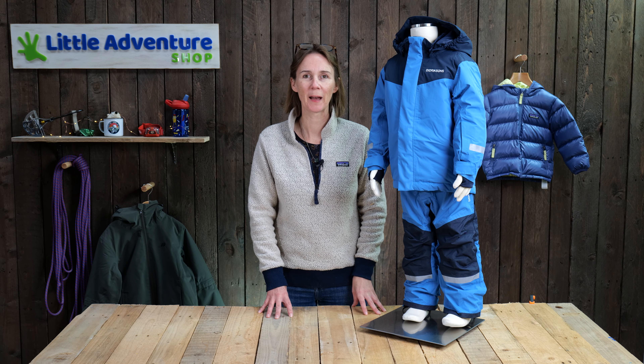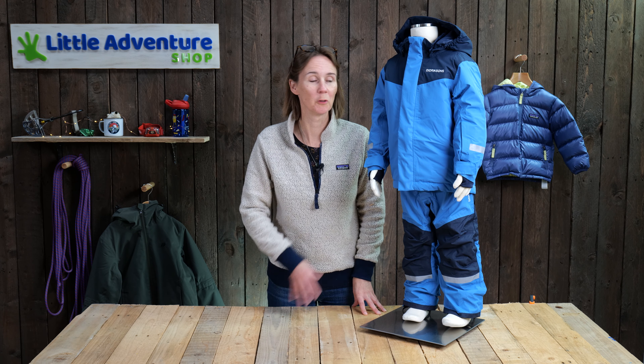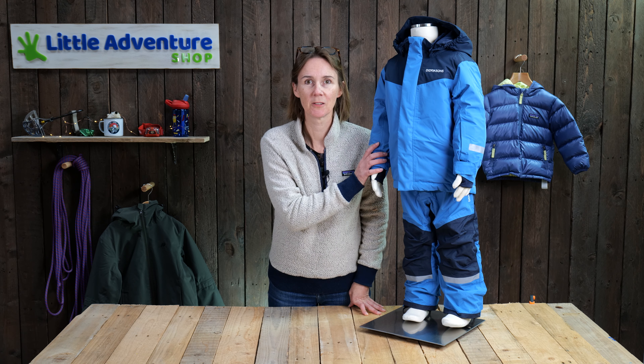Hi, I'm Rebecca from Little Adventure Shop, and in this video, I'm going to talk you through the main features of this, the Didrikson Ska Set for Kids.